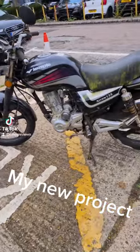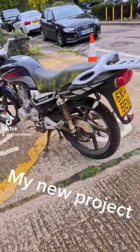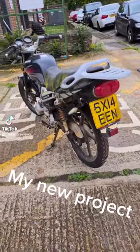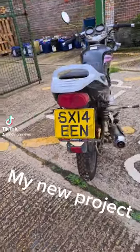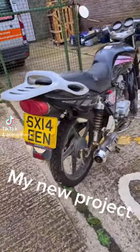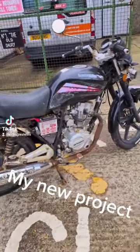This is my next project. I've just bought this bike for £80 and it is a Lexmotor Aero from 2014. This bike has been sitting in somebody's garden for approximately four years. All I know about this bike is it does turn over freely on a kick, and the battery is dead.